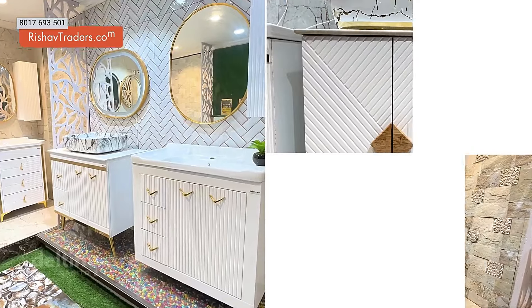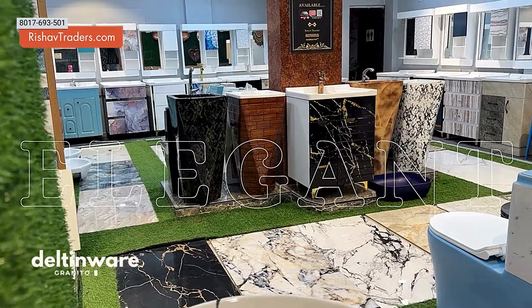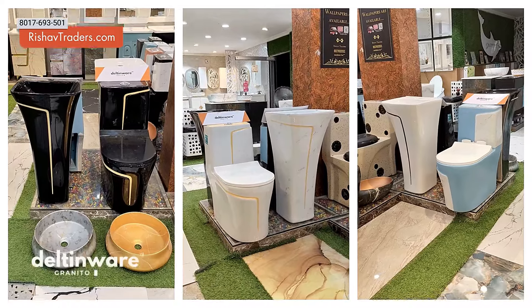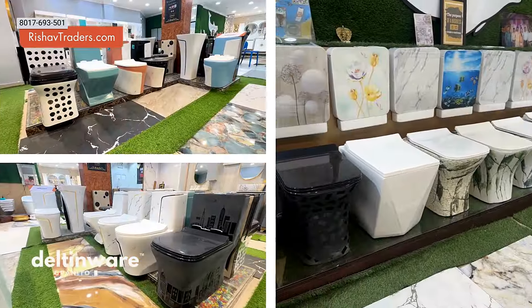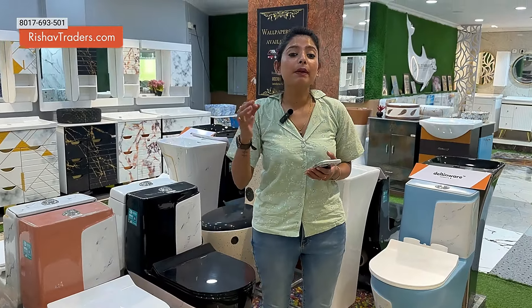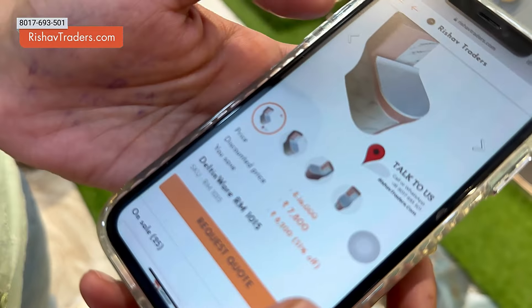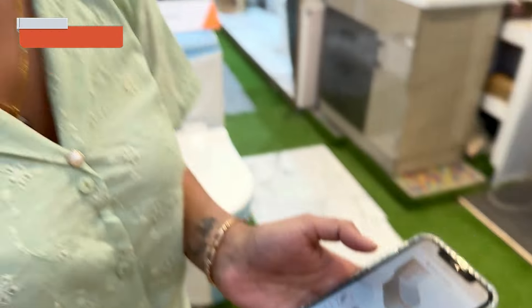The latest Deltinewear Vanity Basins — you can see white, grey, and different colors in the background. The first design is the Jamon Tamon Basin. For this design, you can see it on Flipkart and Amazon. The price is 7,800 rupees, which is less than 500 rupees difference.